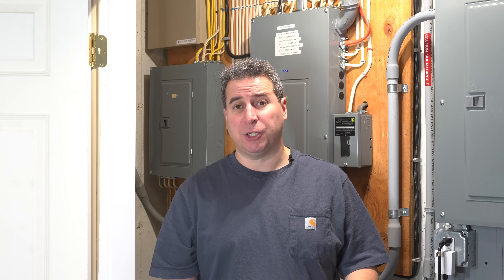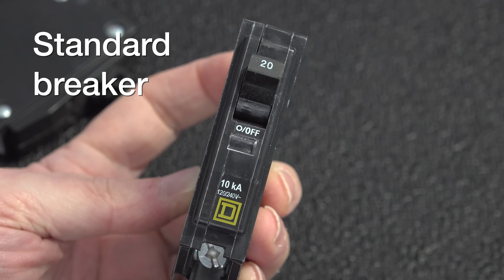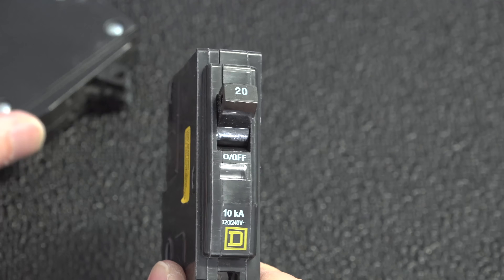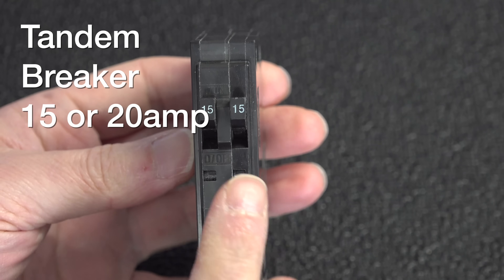This next recommendation is actually easier, safer, and doesn't cost too much. It's using a special kind of circuit breaker called a tandem breaker. This simply replaces your existing breaker, and when you put one in, you actually get two circuit breakers but they only take the physical space of one. These are super popular because they go in easily.